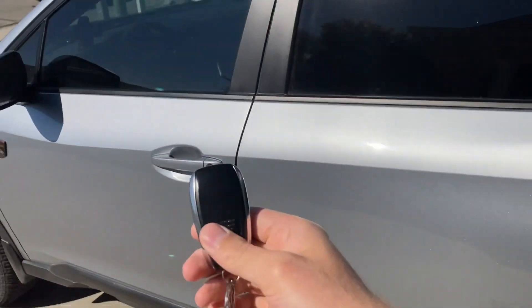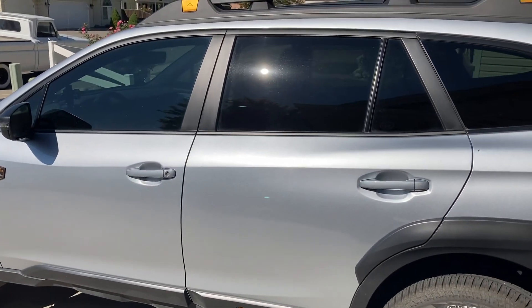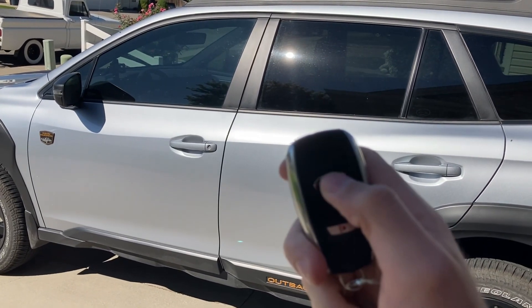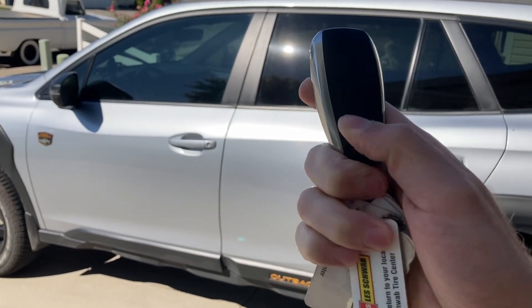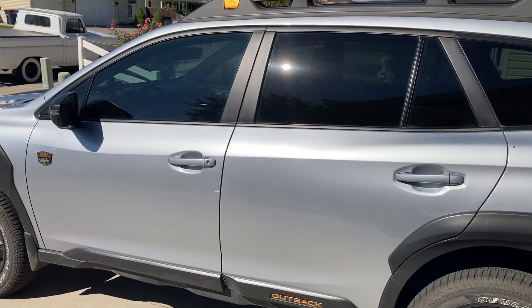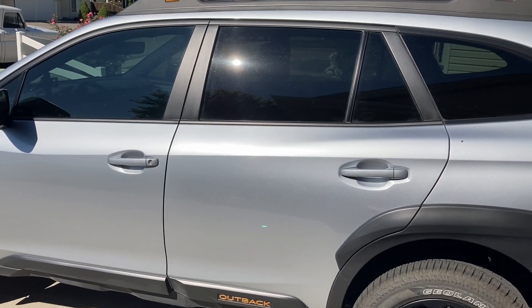Nope, it didn't open. There are actually three ways to get back in: you can use the pin code, which we'll talk about in a minute; you can hit the unlock button, which wakes the remote right up; or, as you may or may not know, there is a hidden key inside the fob.